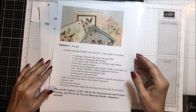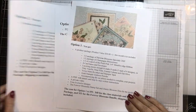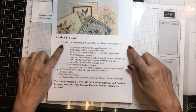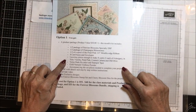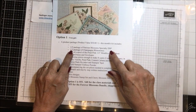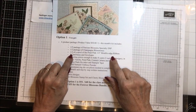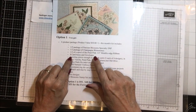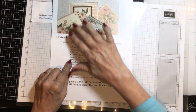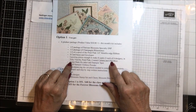Here is the package — there are three options: option one, option two, and option three. In option one you get a product package that includes a half a pack of the Parisian Blossoms Specialty Designer Series paper, a half a package of champagne rhinestones, a half a spool of the Petal Pink Petalic Edge ribbon, eight card bases, eight envelopes, and the layering pieces in Very Vanilla, Petal Pink, Coastal Cabana, and Old Olive.